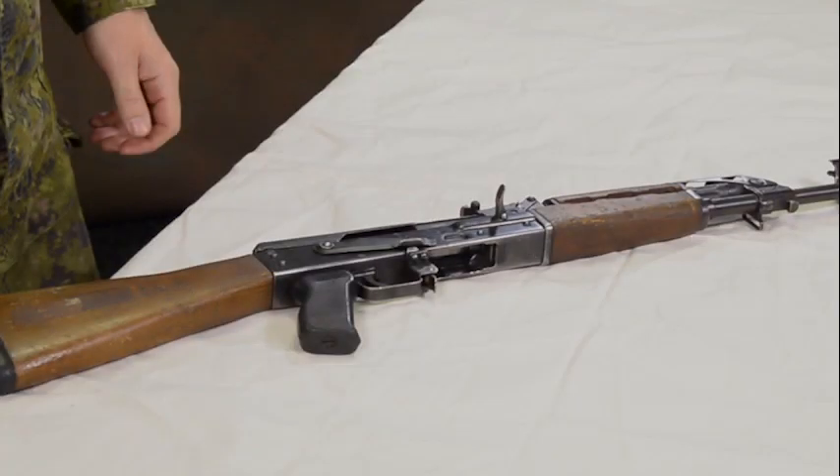Once the weapon has been cleared, it is ready to be field stripped for inspection, cleaning, or repair. After clearing the weapon, do not fire the action. Both the field stripping and assembly process are the same for the AK and the RPK. This demonstration will feature the AK-47.